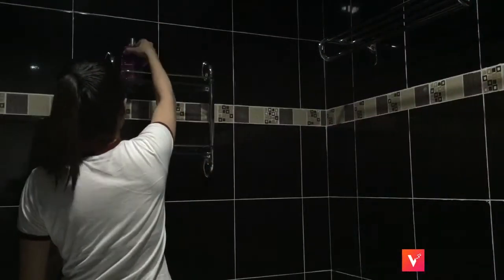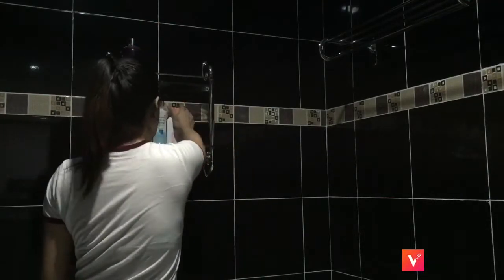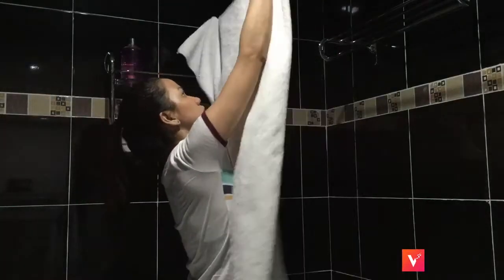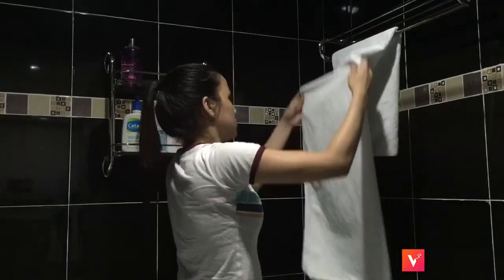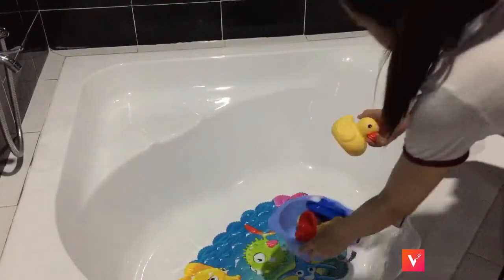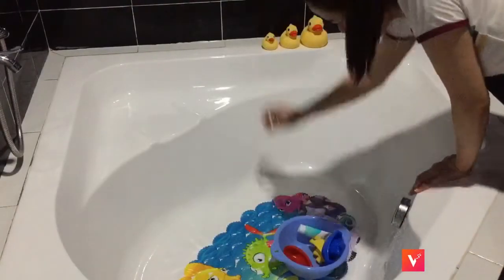Now I'm just putting back all the shower stuff. And if you want to know where we got our bathroom fixtures, I'm going to link their Facebook page in the description or caption. Also putting back Aiden's bath mats and Aiden's bath toys.